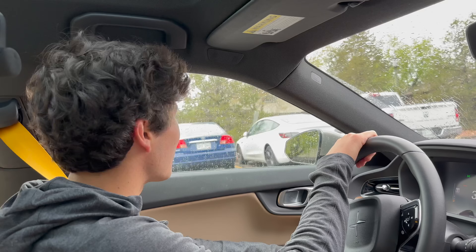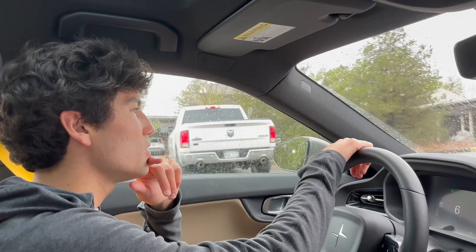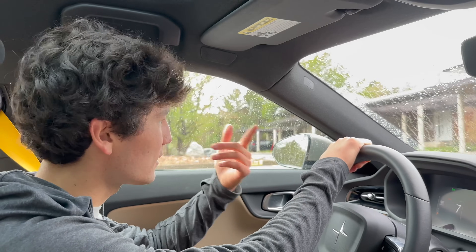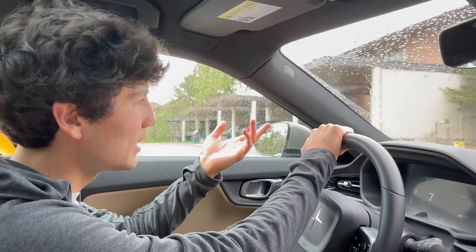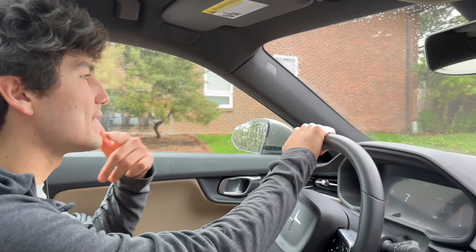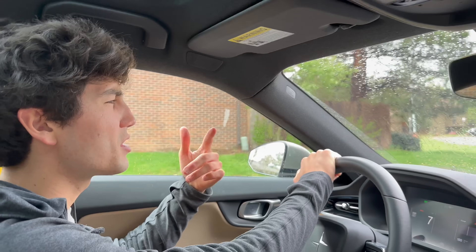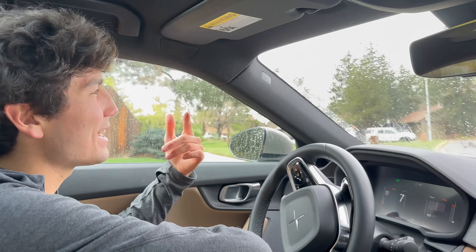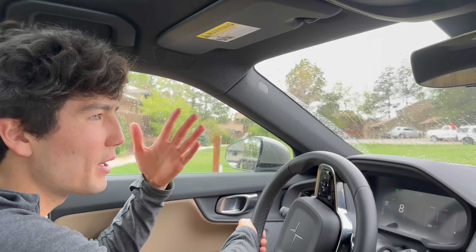Hello everyone. I'm Max with Out of Spec Guide, being filmed by my colleague Ryan, driving my Polestar 2, but I'm making a video that's going to apply to any electric car — Tesla, Polestar, Rivian, Ford Mach-E, Lightning, you name it. There are lots of electric cars out there, and something that I think is super interesting that we don't talk about a lot is the fact that almost every automaker has a slightly different strategy towards regenerative braking.